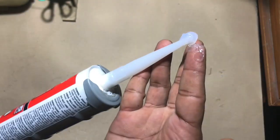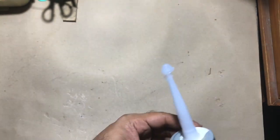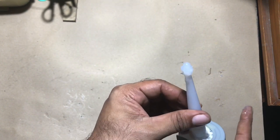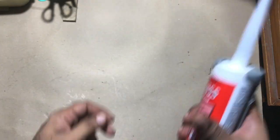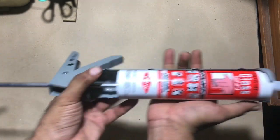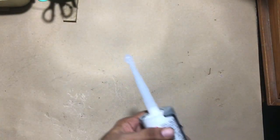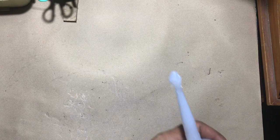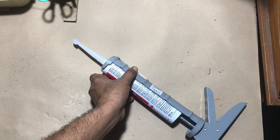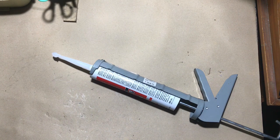The cap-making process is almost done. Now you can store it, but remember to store the silicon tube in a cool place. Here you can see how I made the cap on the edge of the nozzle. Next, release the silicon gun pressure lock — for this type of gun, just turn the lever to the opposite side, but different guns have different release locks, so check with your gun. After making the dry protection cap, be careful that the cap should not touch any other surfaces.